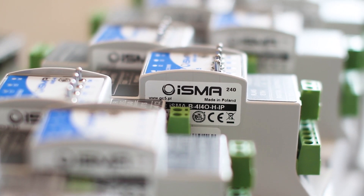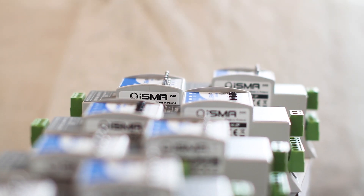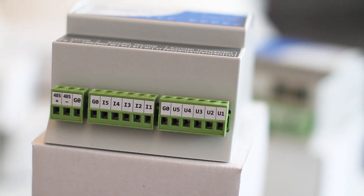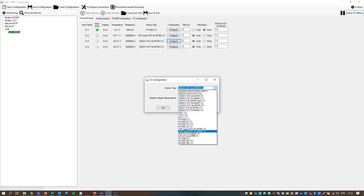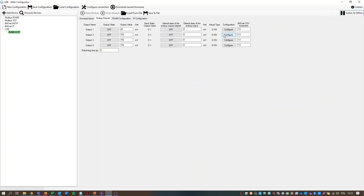When it comes to analog and digital signals on the building, ISMA I/O modules provide an effortless and convenient solution for your needs. Measure temperature with a wide range of temperature sensors in both Celsius and Fahrenheit. You can measure voltage, resistance, current, and digital signals. Analog outputs can be controlled with 0 to 10 volt or PWM signal.